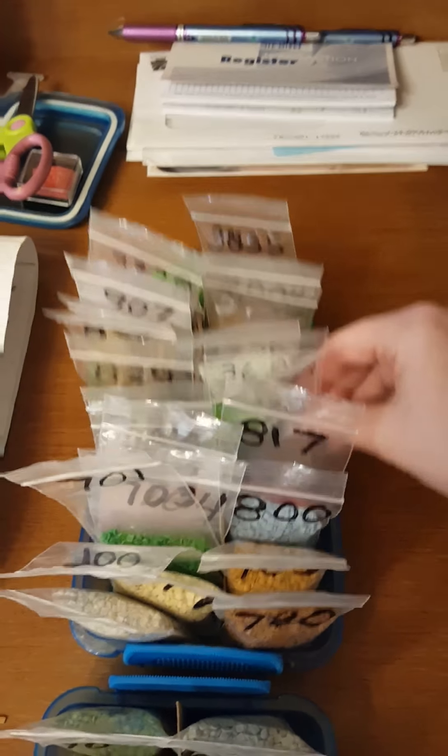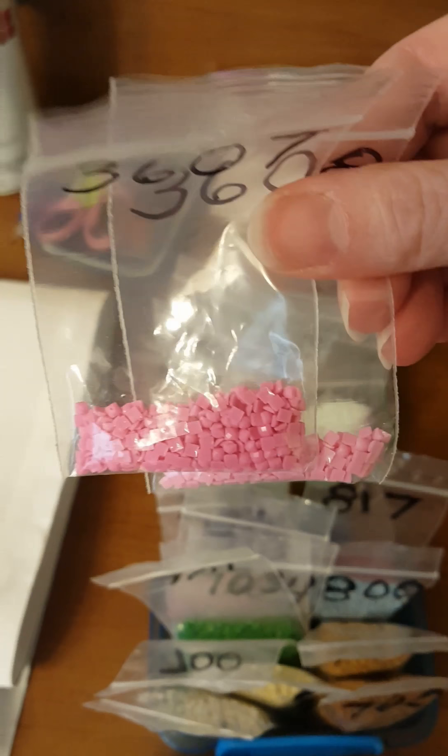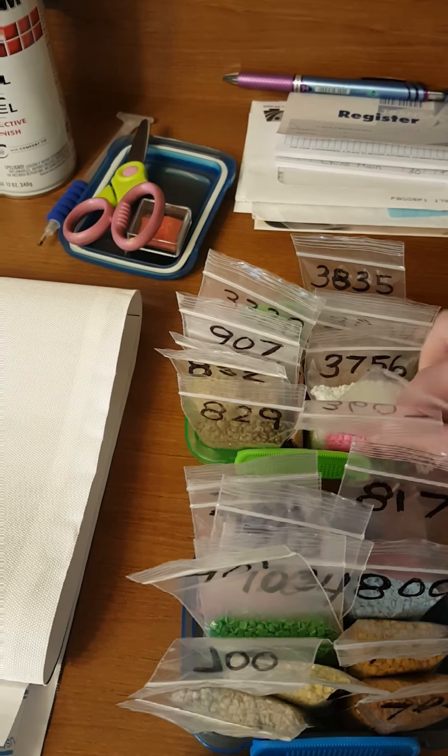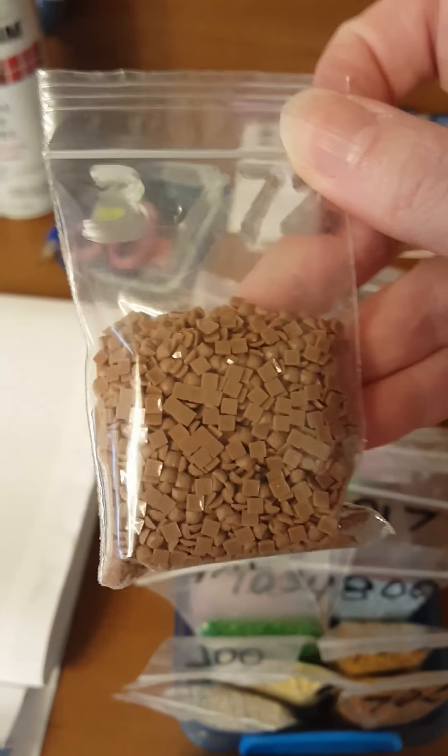I'll fix that later. 3607 and 3608 — those are nice. And this is the color that I have the most of, so it's like a brownish color.